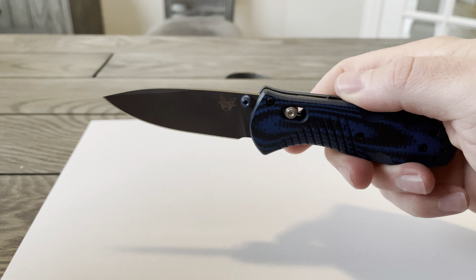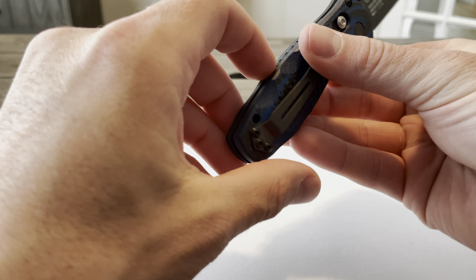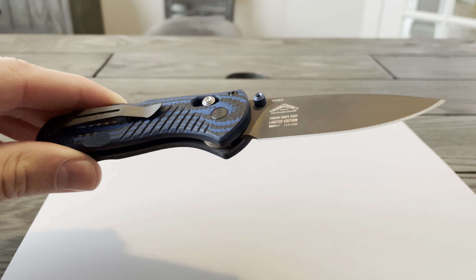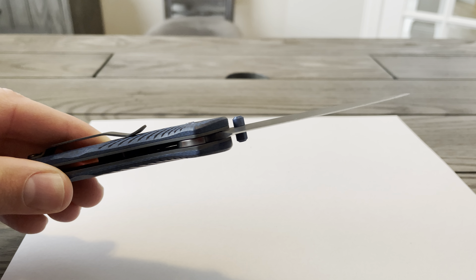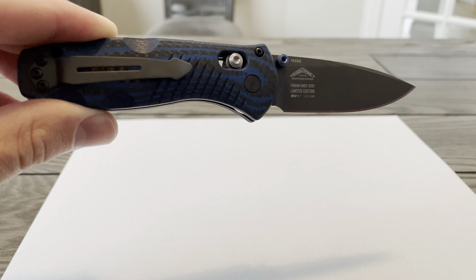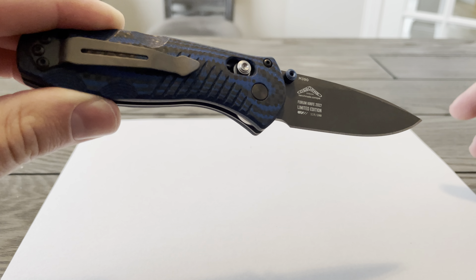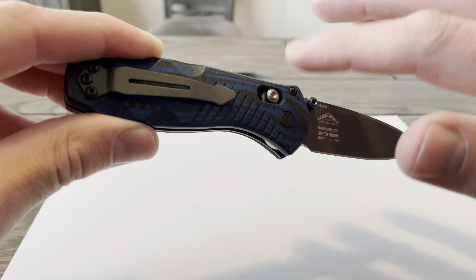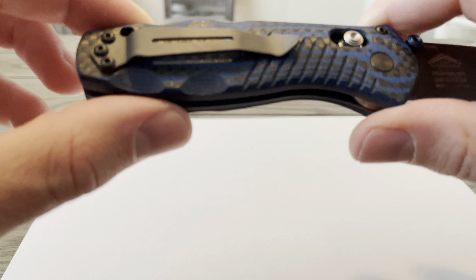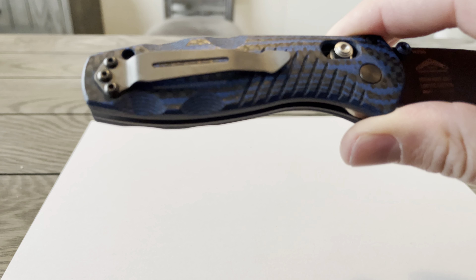Blade length is 2.91 inches. Overall length is 6.91 inches. Blade thickness is 0.10 inches. The blade material is M390 and the hardness is 58-60 RC. Blade style is a drop point. Handle length is about 4 inches even. You can see the detail in the actual handle is what makes this knife cool.